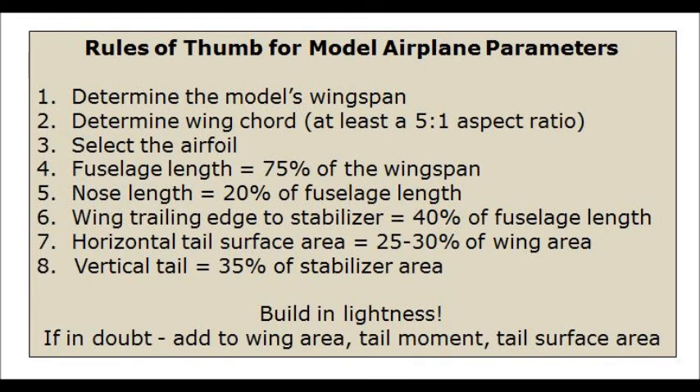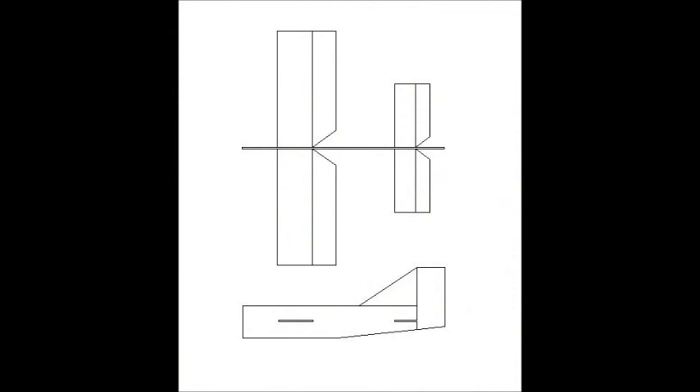With this information, I used TurboCAD to draw out the sketch of the prototype. You can see a rectangular wing and fuselage.